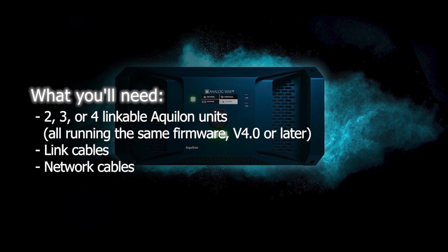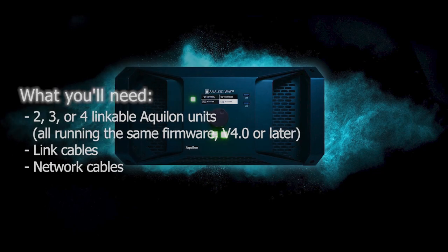A number of link cables equal to the number of Aquilon units that you want to link together, and a number of category cables equal to the number of Aquilon units that you want to link together.